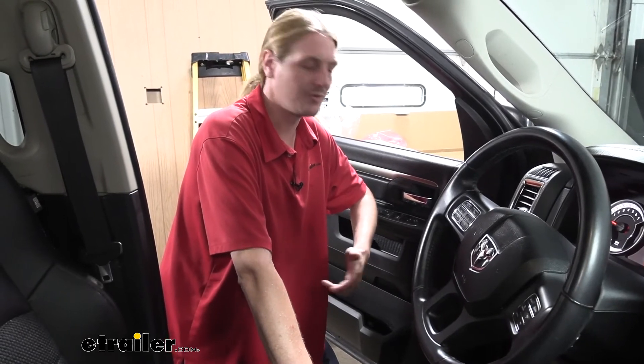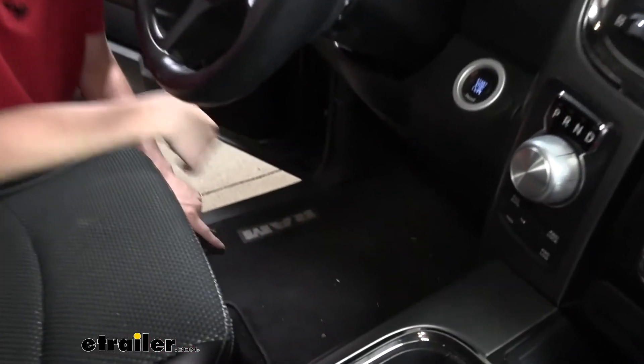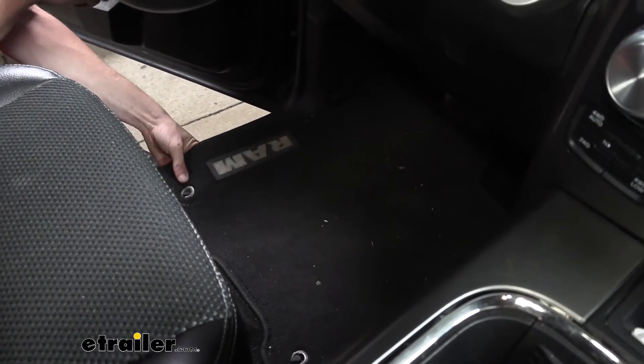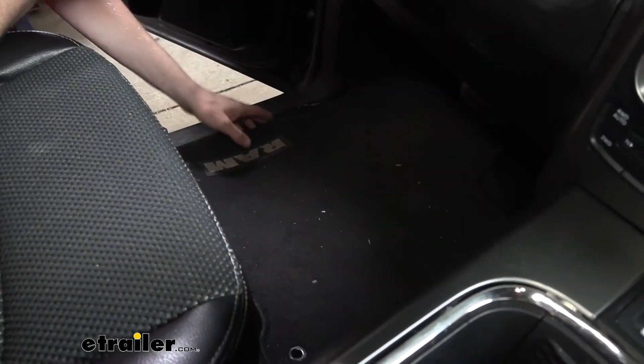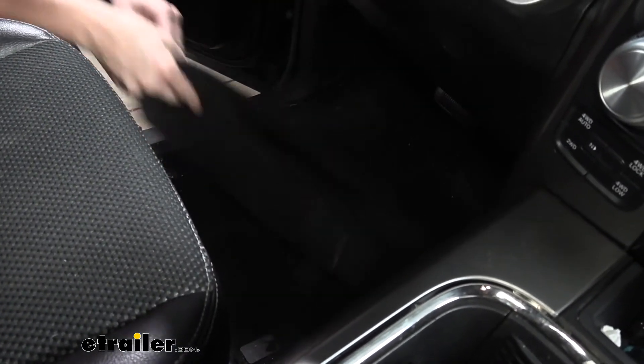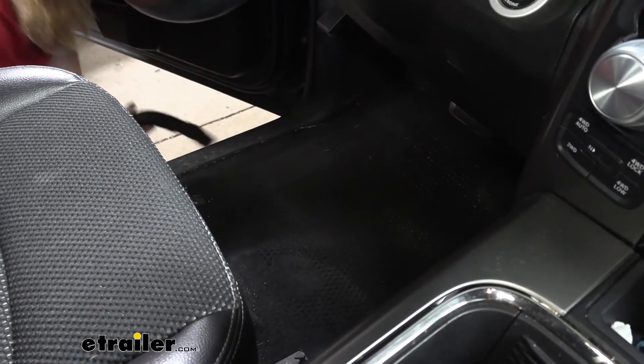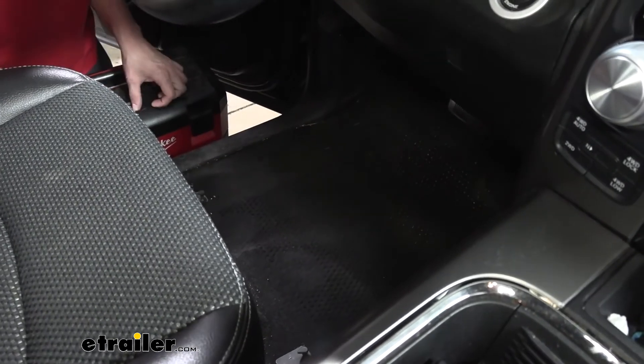Now that we've gone over some of the features of our floor mat, let's get our truck cleaned up and show you how to get them in place. It's important that you have your old floor mats removed, especially on the driver's side, so you don't have one floor mat contacting the other and potentially obstructing your pedals. We'll begin by removing our old floor mats — they just lift out; there are a couple of eyelets that hook the floor mat in, so you just pull up off those hooks. Once your old floor mat is out, go ahead and vacuum before installing the new one.